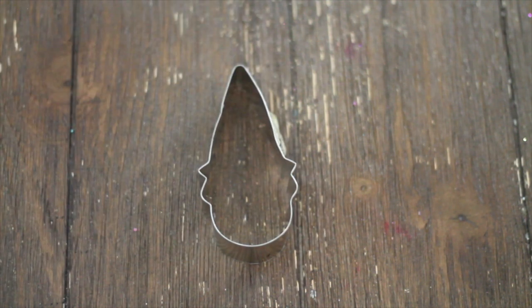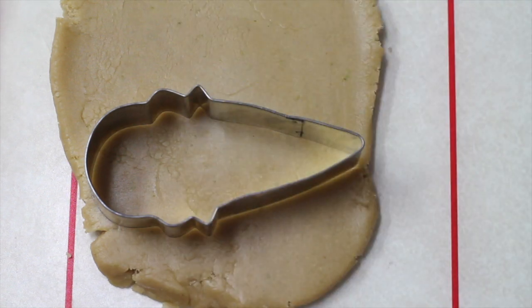If we flip our cookie cutter, do you see something else besides an upside-down ice cream? I think I can see a little witch, a clown, a dwarf, a magician, and some other things. I also can see a Quaker or a pilgrim, and I am going to show you how I am going to make this cookie.